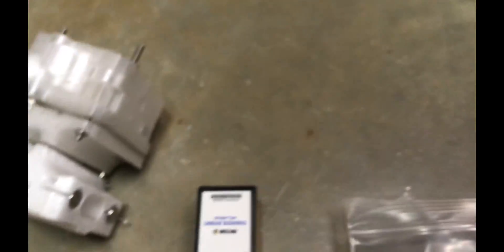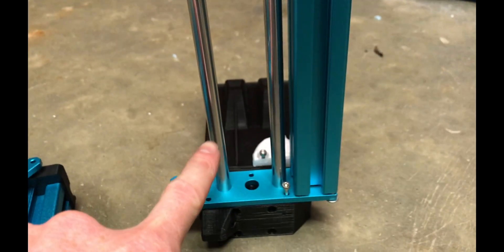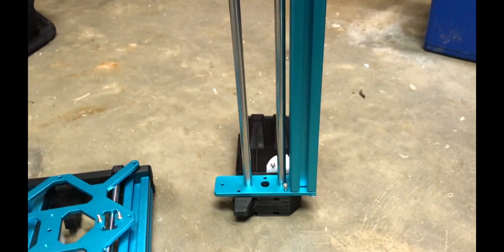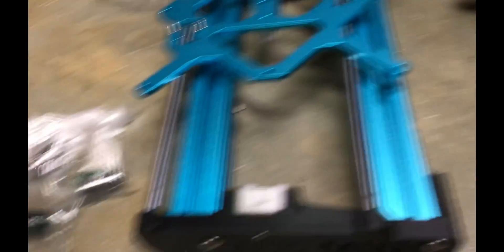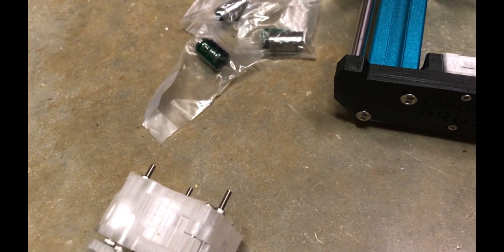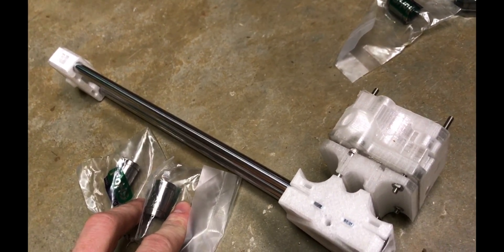So now we've got the bearings. We've got the Misumi LMU — I believe this is a 10 — and the LMU8 bearings. This is different compared to the MK3 because the Z-axis rod is a bigger size, so that's why we need different sized bearings. We'll put them on and see where we're at. It looks like it takes 4 bearings for this one: 3 for the bed and 2 for the rods for the hot end carriage. So we've got 9 bearings altogether.